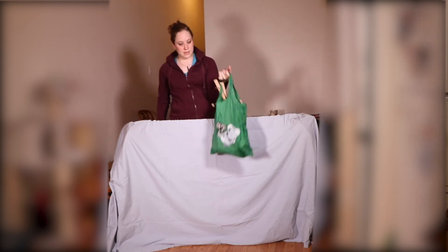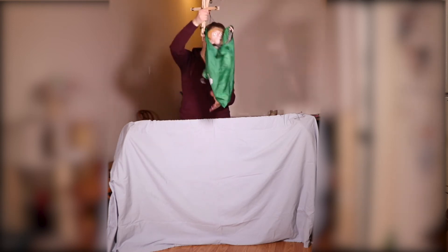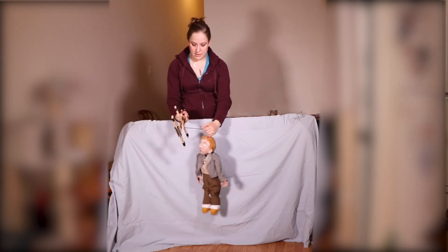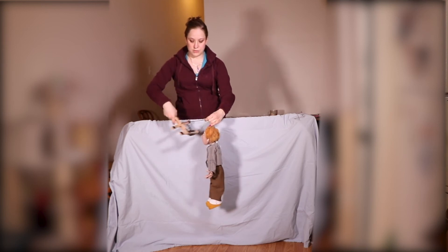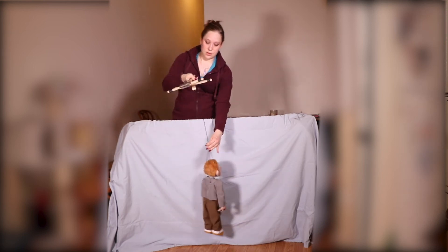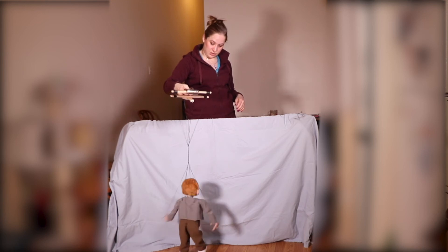And you're ready to go. Now, taking the puppet out of the bag, be careful that you unwind all of these strings in the big group. Don't start unwinding an individual string because then you'll cause a tangle. So all the strings come out in a big twisted group, then untwist it.